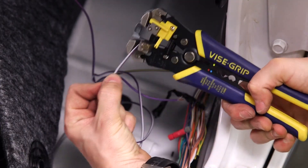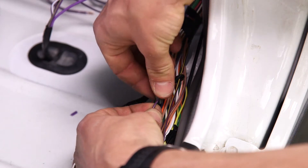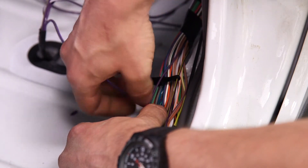First, strip the wires. Next, insert the wire into the unscrewed cap, then connect it by inserting and tightening. You will want to consult the vehicle-specific installation guide when connecting the supplied eTAP connectors.